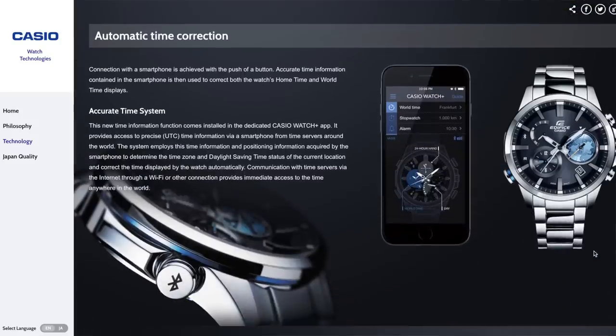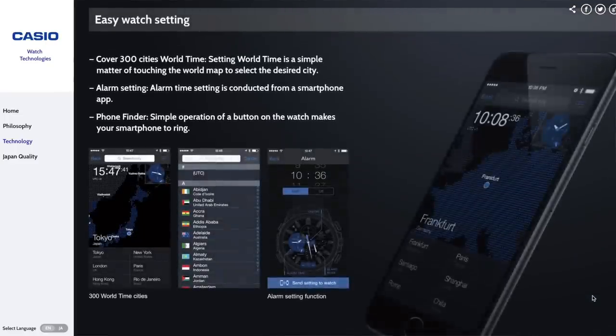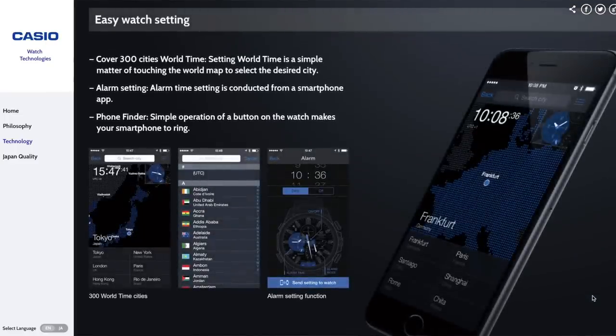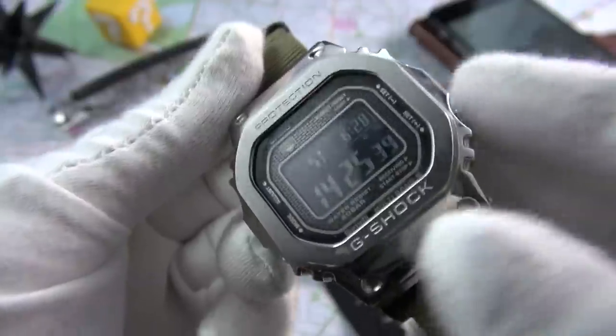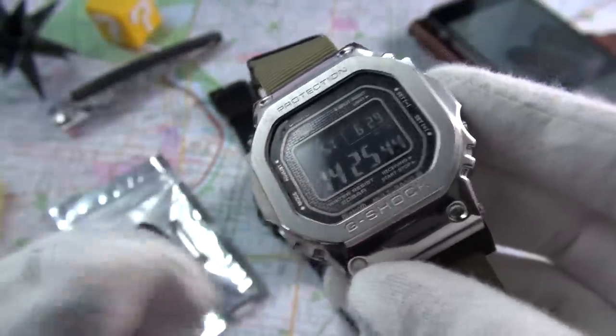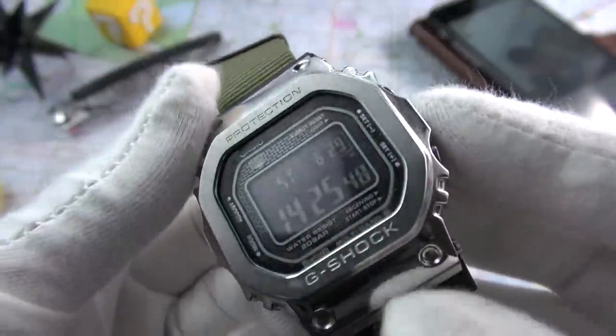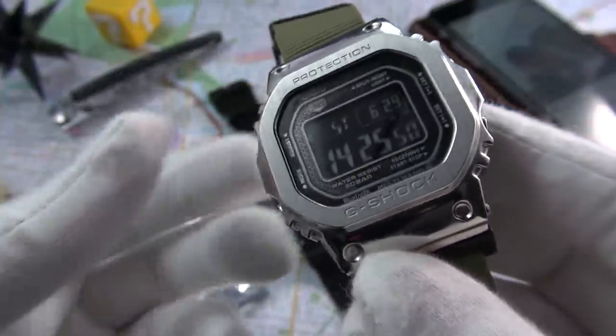The world time function — this is a grab and go, it sets itself, you don't have to worry about it. Out of the box it was just dead on, absolutely dead on. I really appreciate that — all the flash alerts, all these little things, and the fact that it's Tough Solar. Anyway, let's move on to the third point.